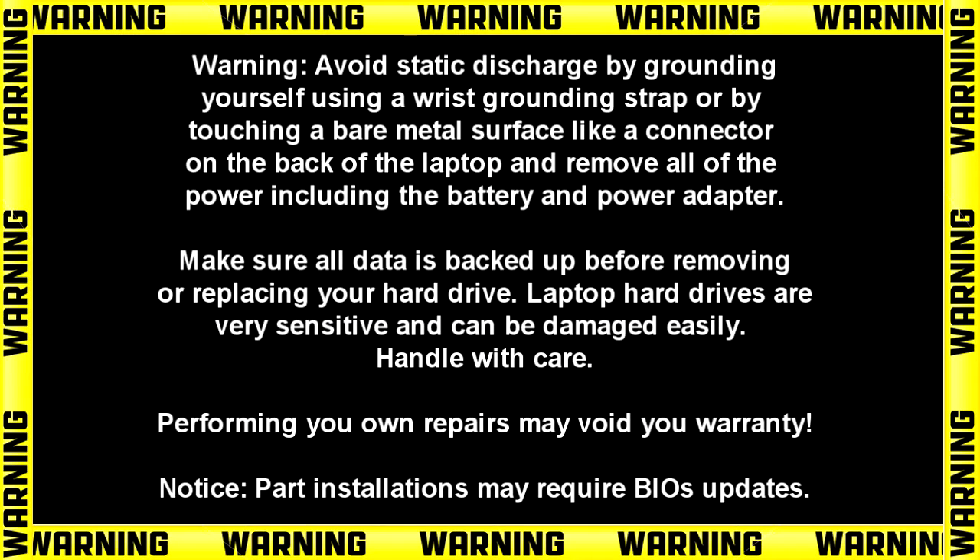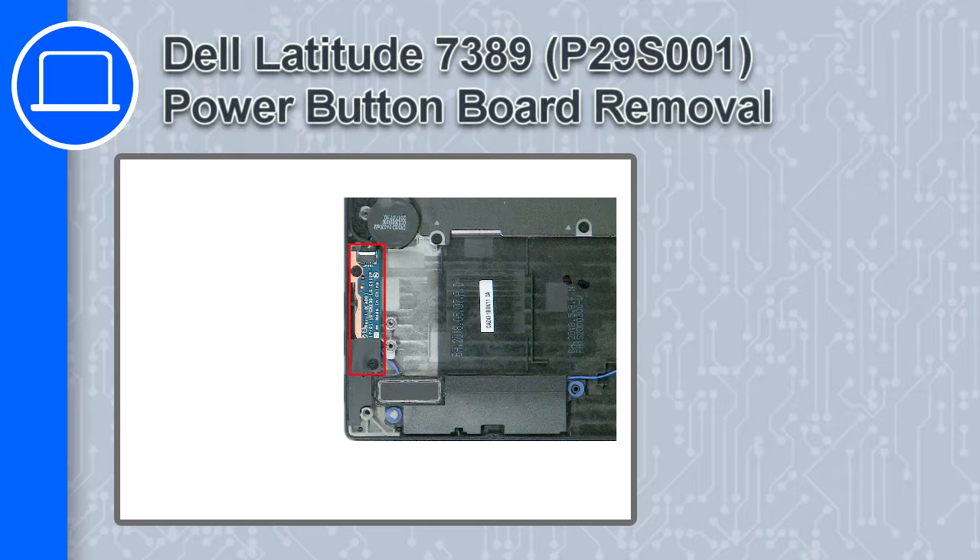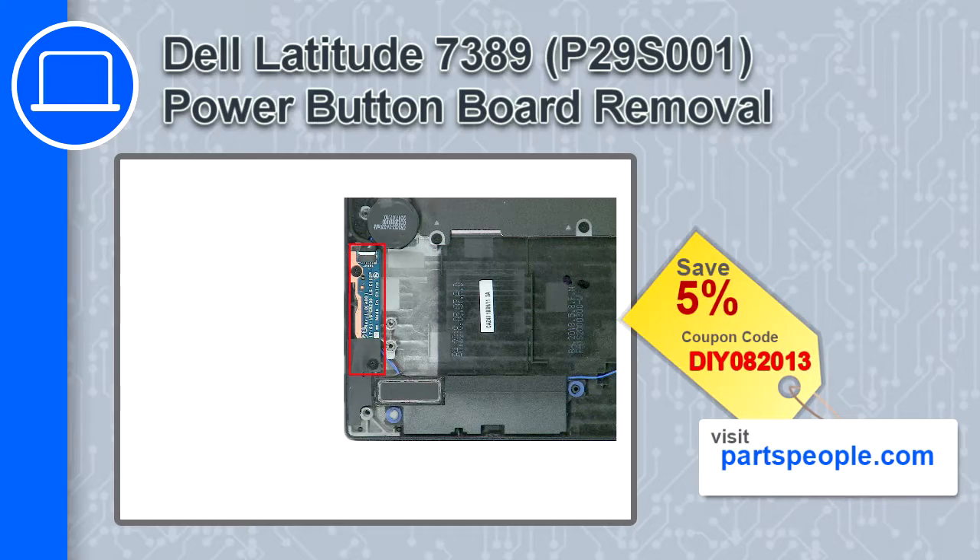How's it going? This is Ricardo and in this video I'll show you how to remove the power button board from a Dell Latitude 7389. If you're looking for parts for this laptop, go to our website and use this coupon for a 5% off discount.